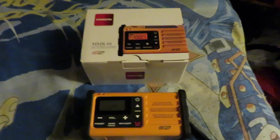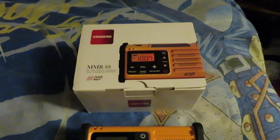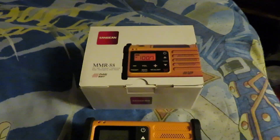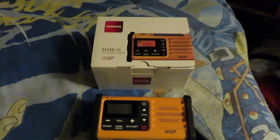Hey, what's going on everyone, Matthew here and I've got a brand new radio review video for you today. This time we're going to be covering the Sangean MMR-88, an AM/FM weather portable radio from one of the best radio brands out there, Sangean.